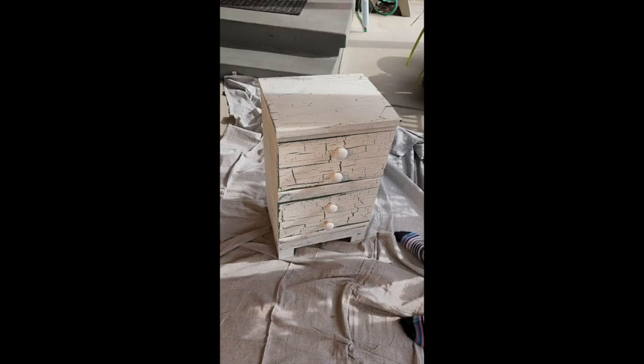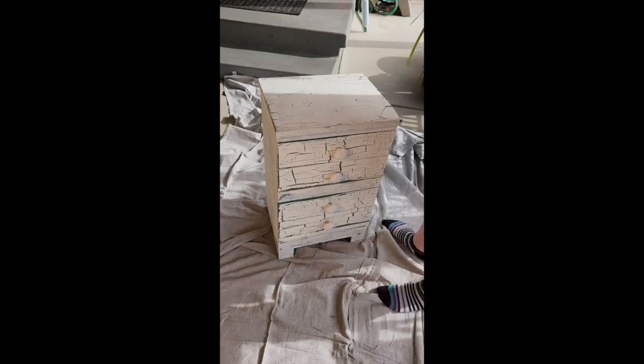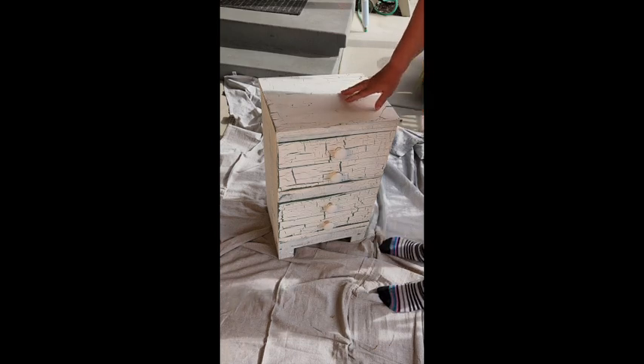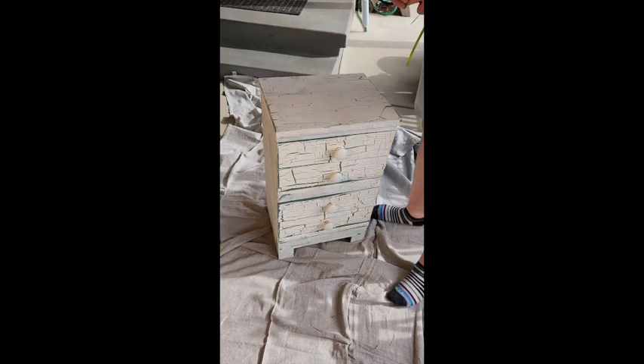Happy Friday the 13th everyone — I hope that's not a sign of things to come when it comes to redoing this little nightstand. Because of you guys it inspires me to do this and not chicken out. I did paint things before, but as far as taking off paint using stripper, sanding, and using different processes, procedures, and equipment — I have not done most of it. So here we go.